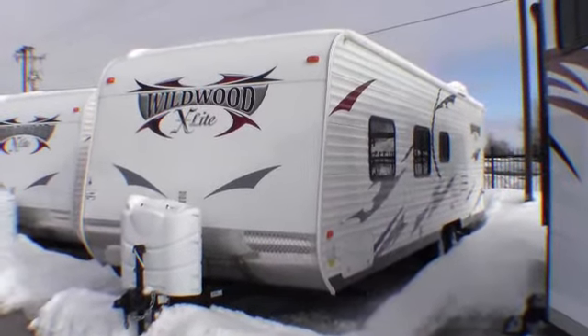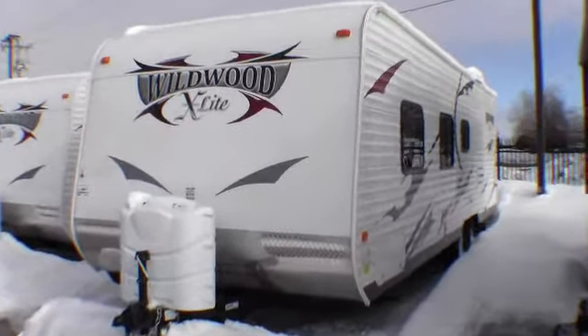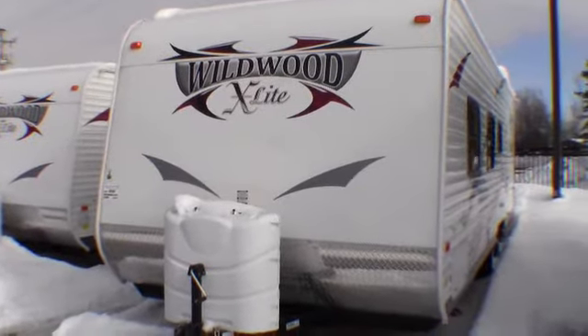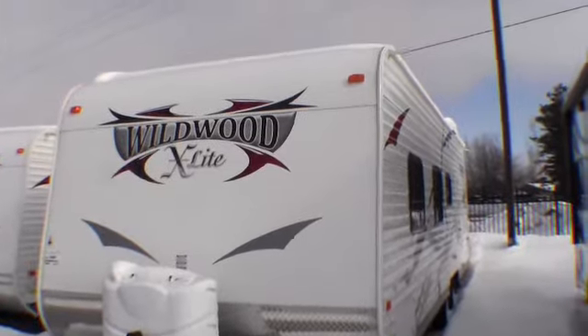Hello, my name is Andy Johnson. I'm at Bullion RV in beautiful Duluth, Minnesota. Today I'd like to take a little bit of time and do a video of our 2013 Wildwood X-Lite. This is model 261BHXL, stock number 16150.